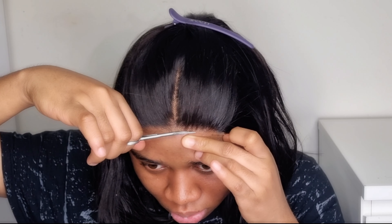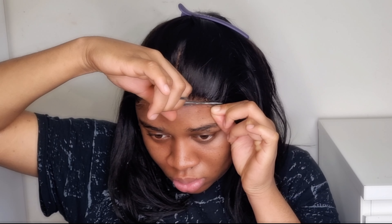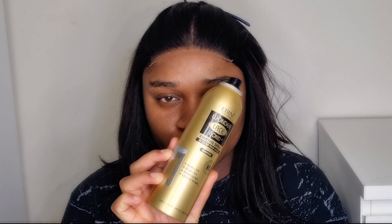Today's wig is from Brightness Wig Company from Amazon. This is their 4x4 HD lace closure wig, perfect for any beginners out there. I love the fact that the hair is pre-plucked and also pre-cut, so basically you don't have to do anything to it. I'm gonna go ahead and adjust the elastic band and put the wig on. This is a 12-inch wig.